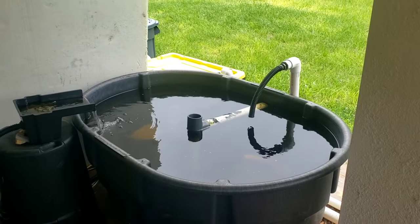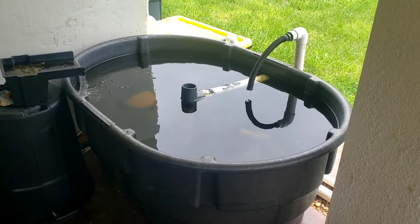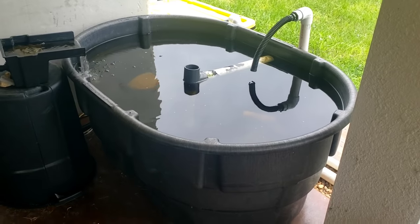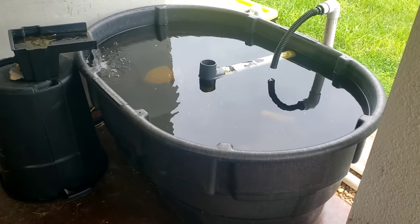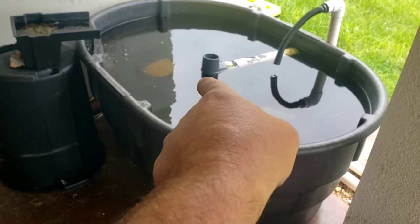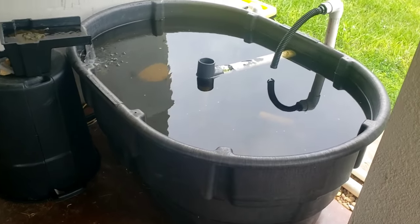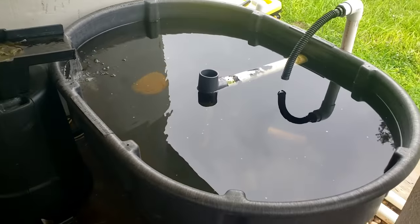This was the first setup here. This is a 150-gallon Rubbermaid stock tank. I got it from Tractor Supply for around $130 or so. When I first got it, for about the first six months, that pipe right there was not there. That's a solids lifting outlet, and I put that in a few months ago.